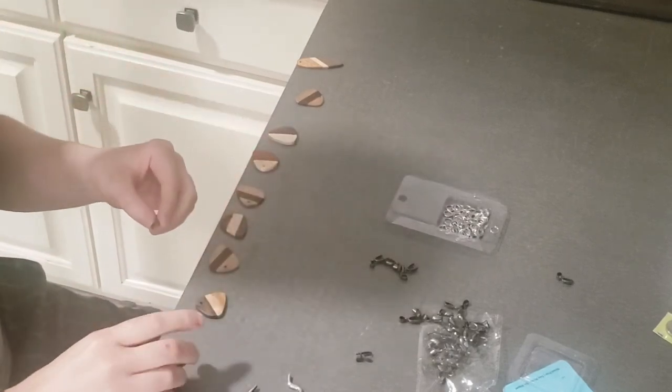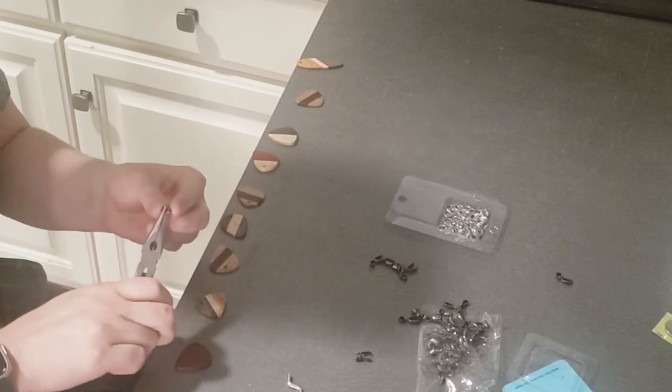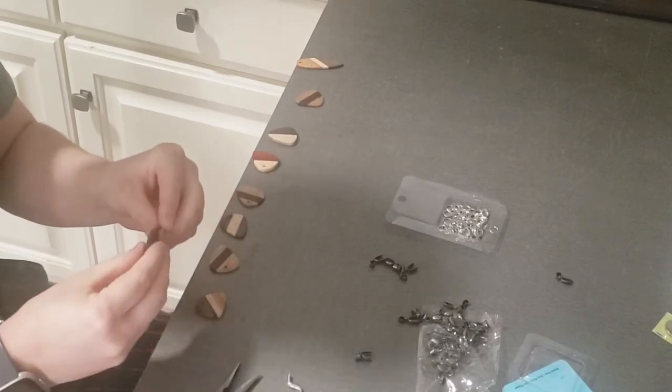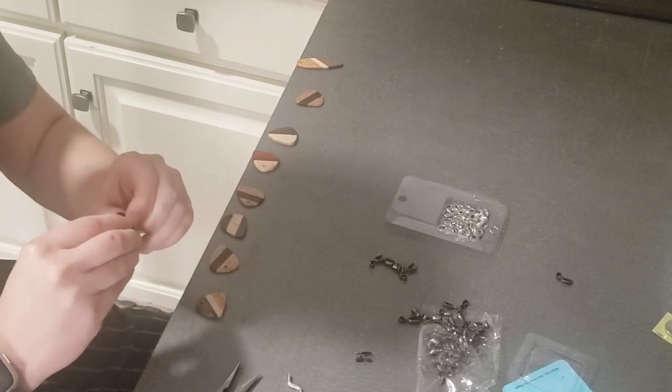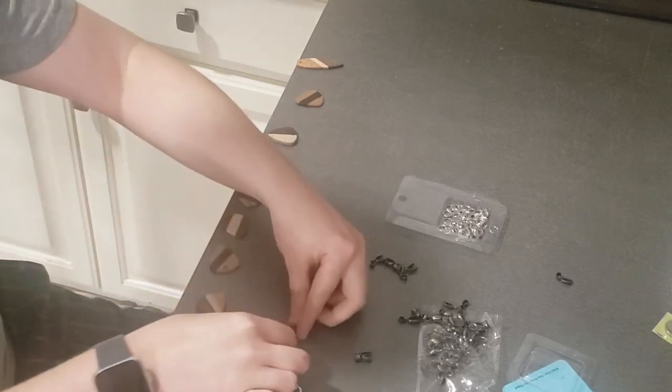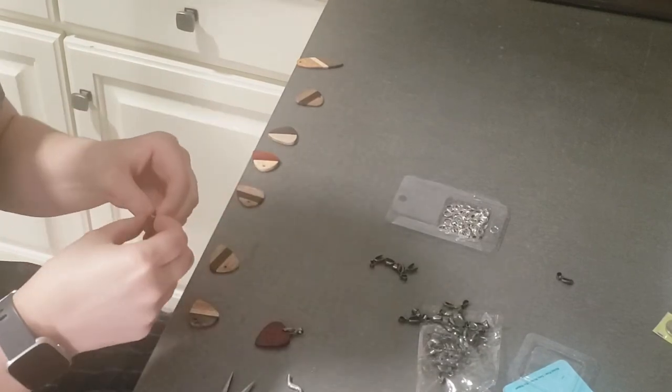Now I'm going to put the hardware on the jewelry. There are a lot of videos out there on how to do this and a lot of different options for what kind of pieces you can use. I'm just putting different clasps and little rings on them.